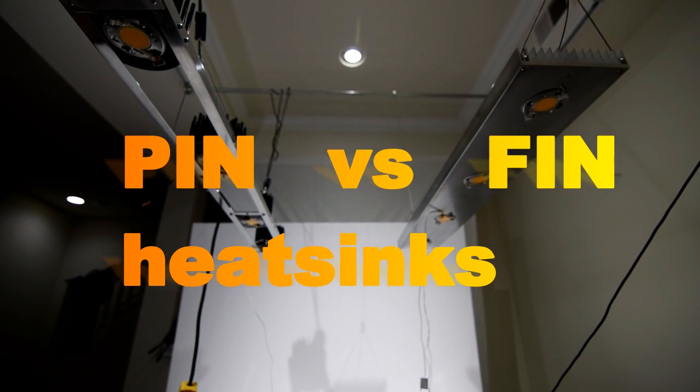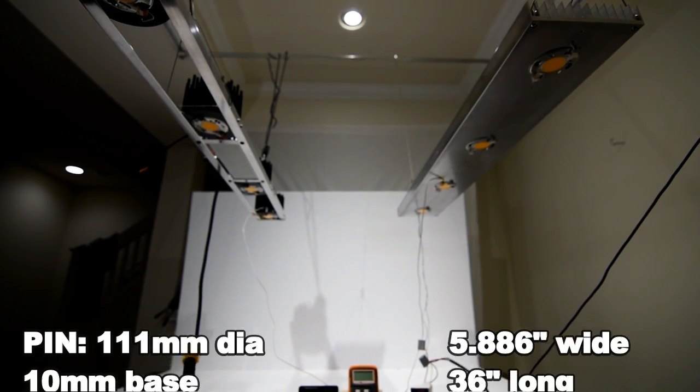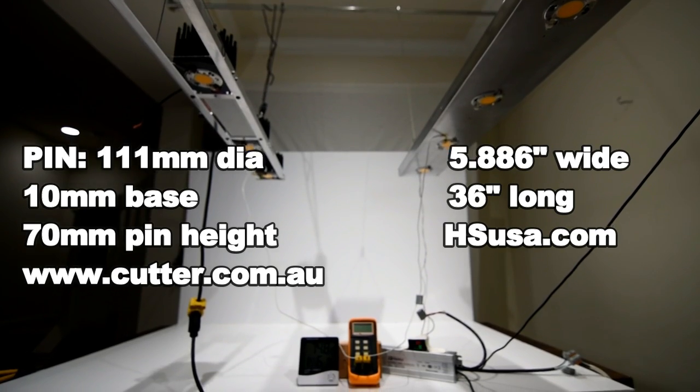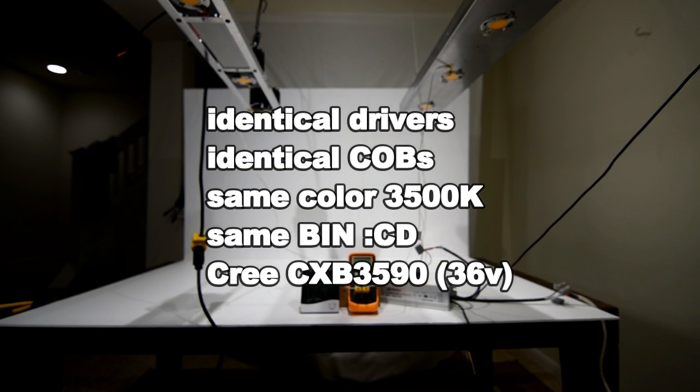Today I'll be testing a 36-inch long, 5.886-inch wide Heatsink USA profile against four-pin heat sinks from Cutter Electronics with the Cree CXB 3590, 3500 Kelvin at 1400 milliamps.